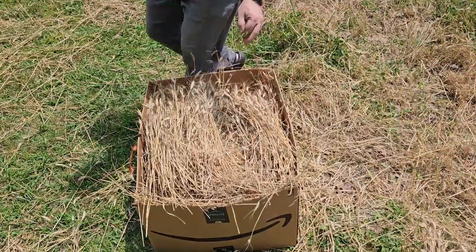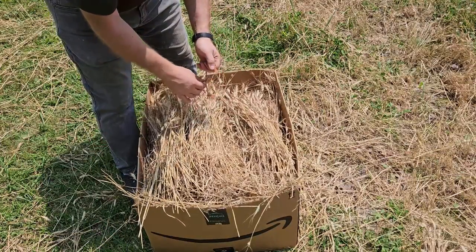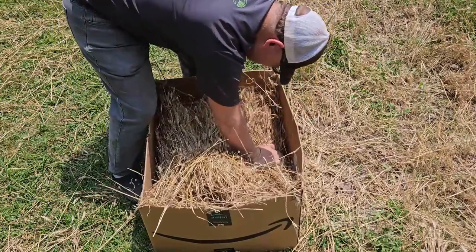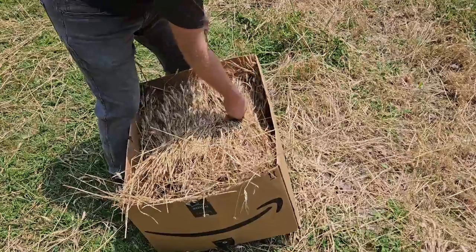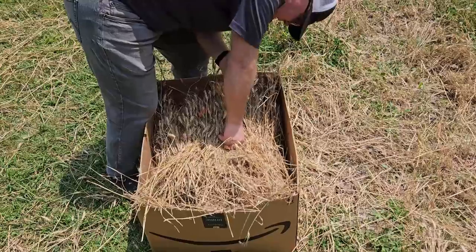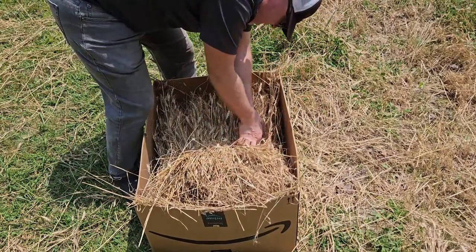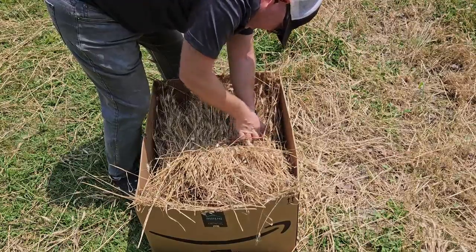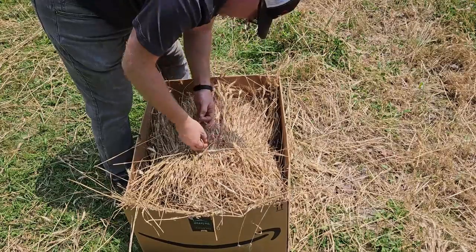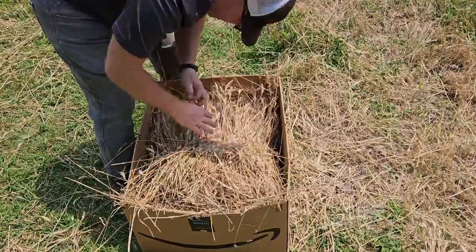Once your box is full of straw, you can take the two ends of your baling twine, insert the bare end through the slip knot, and then you're just going to press the hay down while you tighten the string around the hay. With my design, I am using just one baling twine. You could make a system very easily that uses two strings, like a traditional square bale, but for my purposes one string will work just fine.